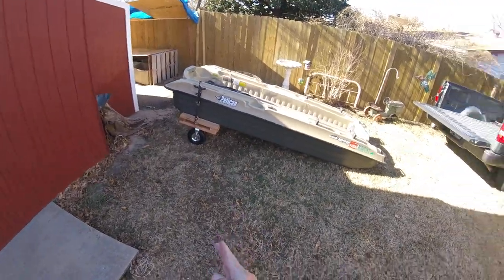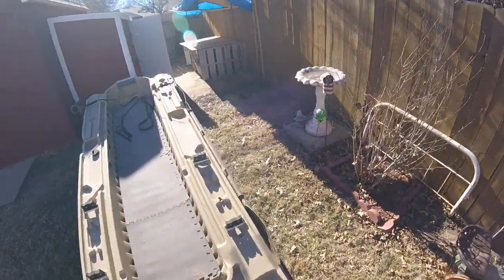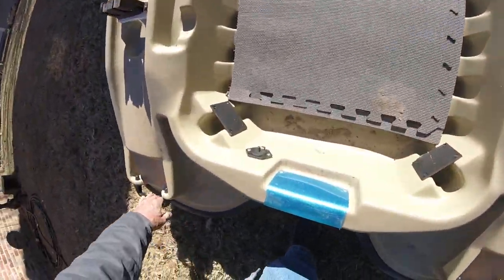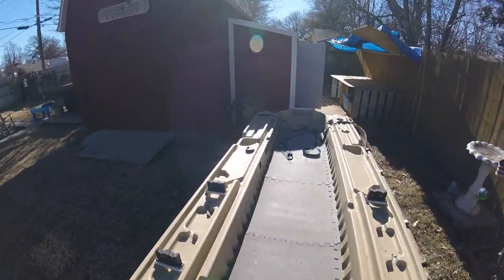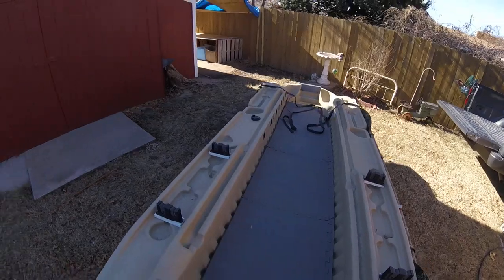Once you get the straps and the dolly underneath on both sides, all you have to do is just pick it up and go. Let's say the lake's back here — and I go to the lake with it.